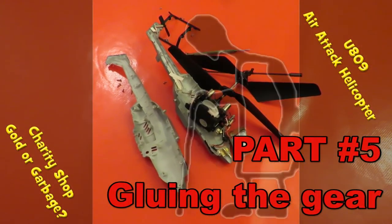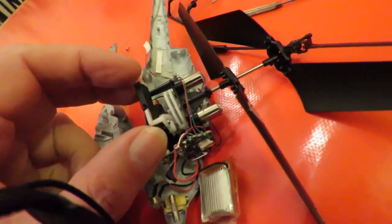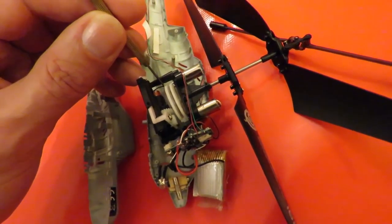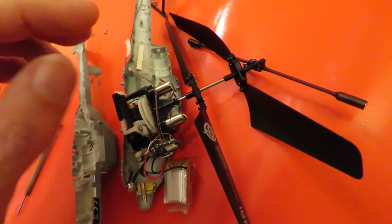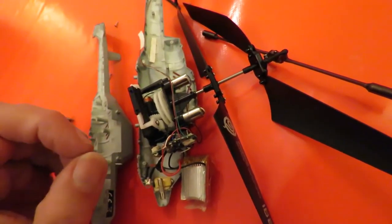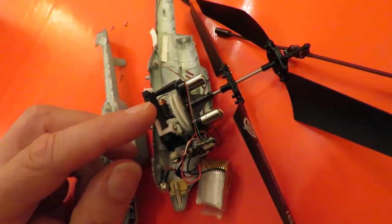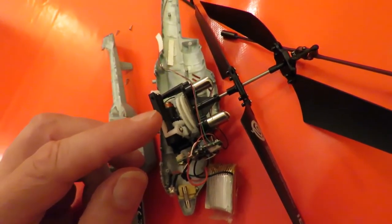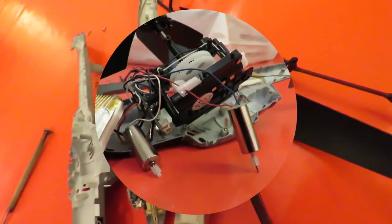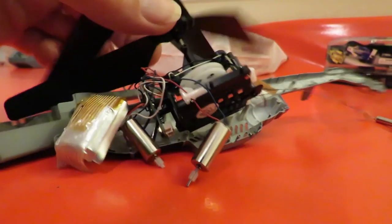Hi guys, third attempt. This time you may realise I've taken it right apart because I've decided the battery might be alright and it may just be both of these — I think they're called pinion gears — sliding on the shafts of the motors. If I hold the rotors still, the motors still spin and those little gears aren't moving, so I'm going to try and get some superglue onto the shafts to try and hold those little gears in place to stop them spinning. That's going to be a bit difficult but I'm going to give it a go.